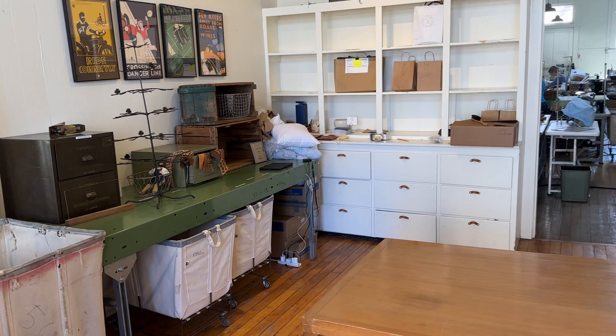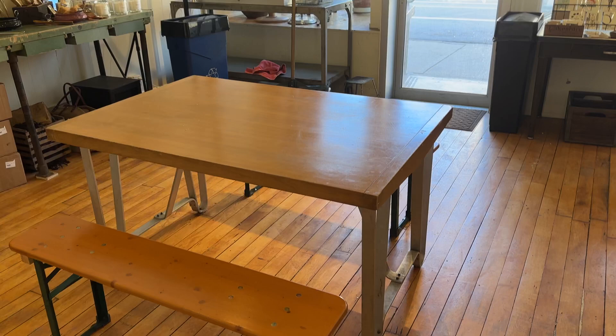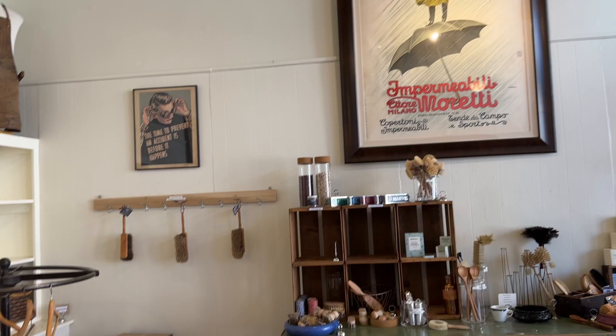This space in the front is our retail store during fourth quarter holidays, so around Thanksgiving we will open this back up. In the meantime, it's an overflow area and kind of a place where we take our breaks here — that's why the table's in. So that's what this looks like.